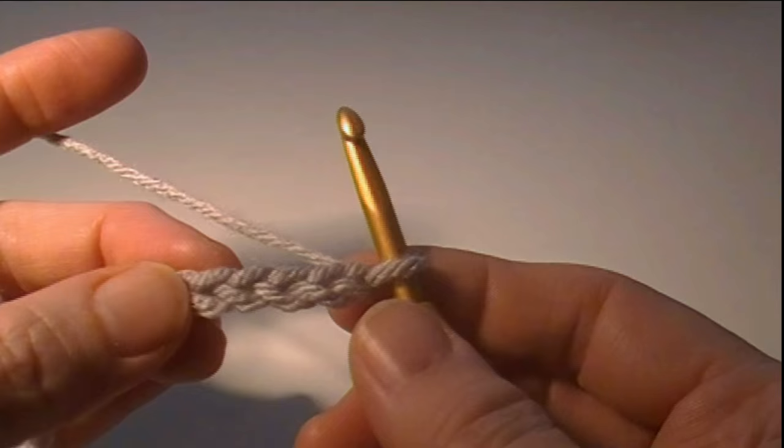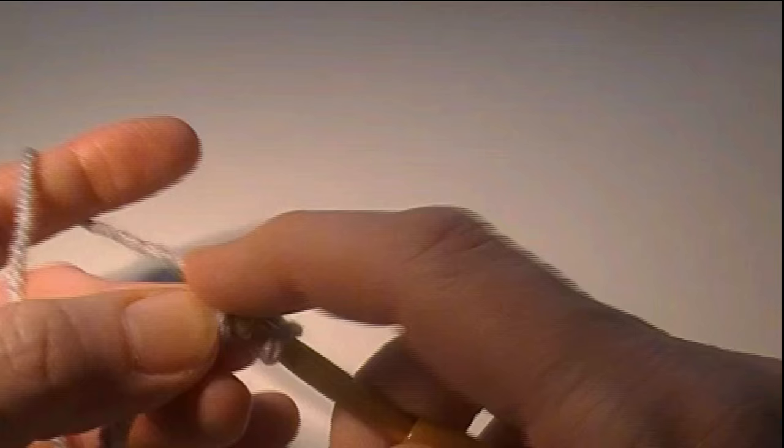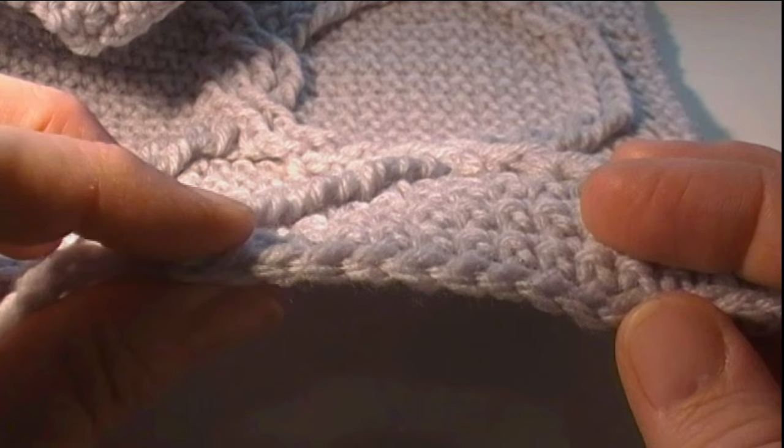We have 37 chains and now we're going to single crochet for row one. Single crochet in the second chain from the hook and each chain across the row. I am going to work into the back bump of the chain. This is not crucial for this pattern — I just like the finished look of the edge. That's the way the edge looks when you do the back bump of the chain; it gives it just a nice little finished look.